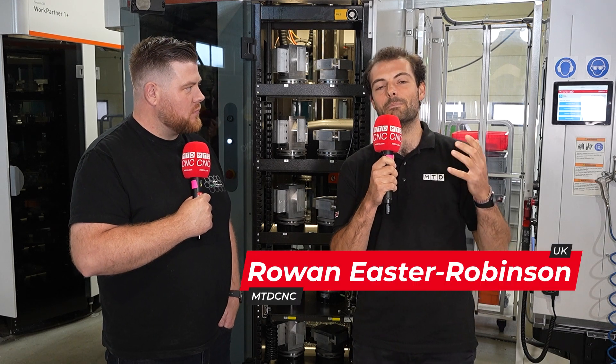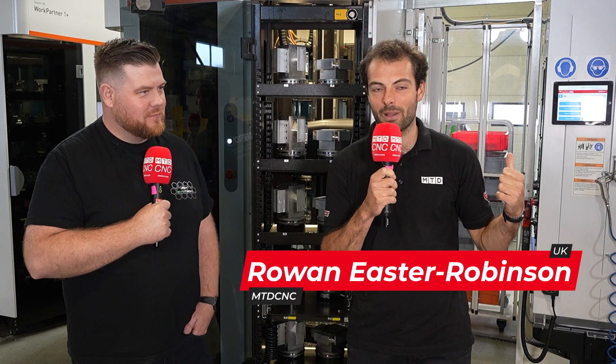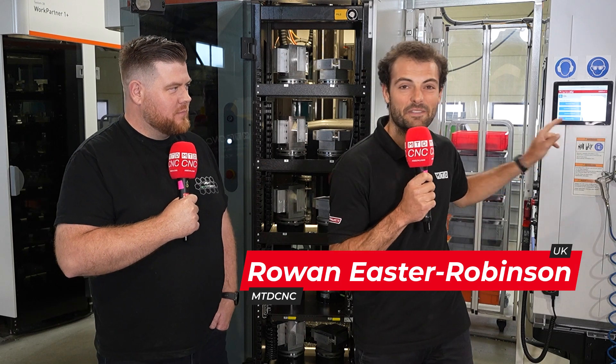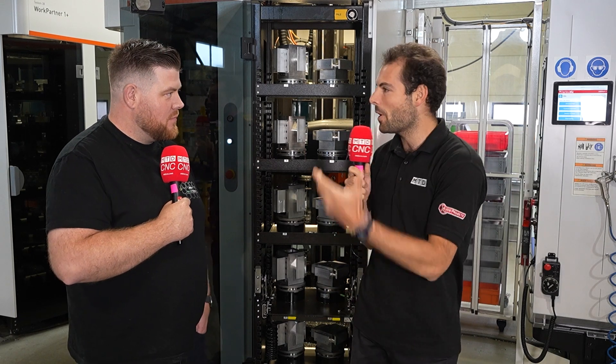Today it's all about automation on a Brother machine tool right behind me. You can't quite see it because it's such a small footprint and most importantly it's facing the automation system. Believe it or not there is a Brother machine behind me. Nick, first of all where are we and what do you guys make here at EvoTech Performance?